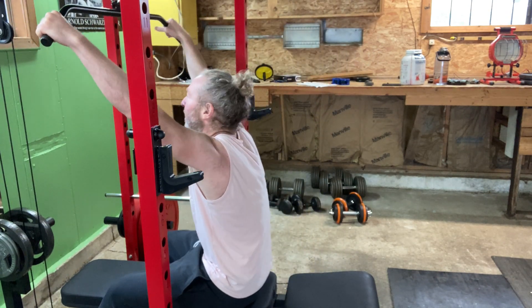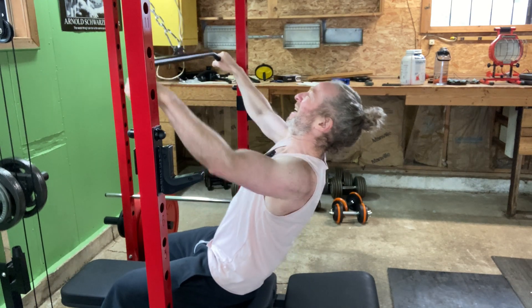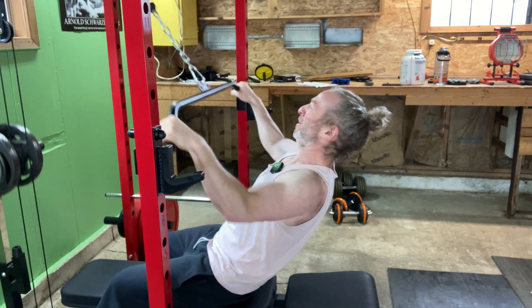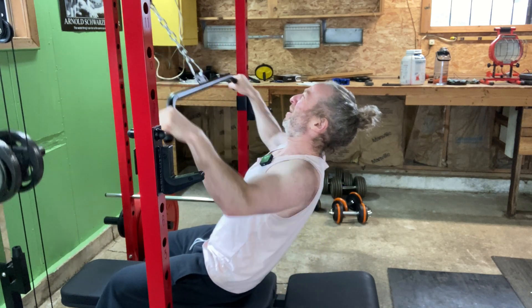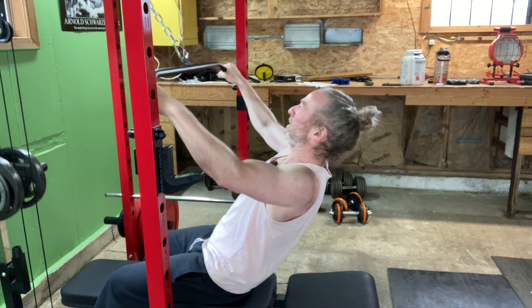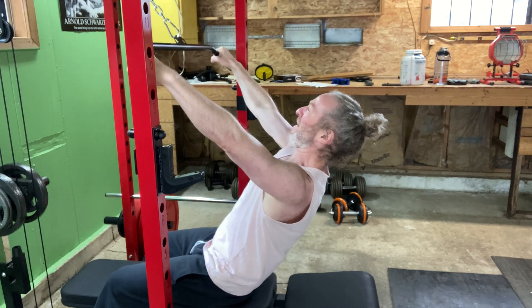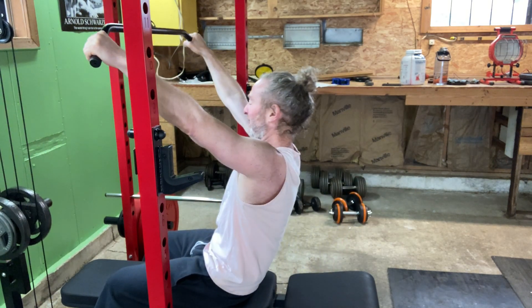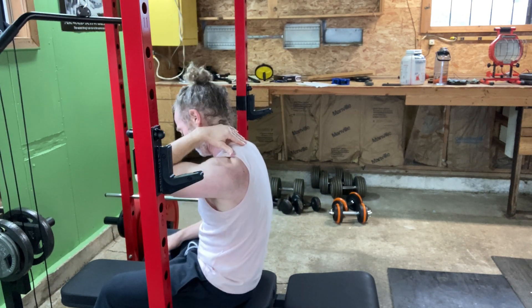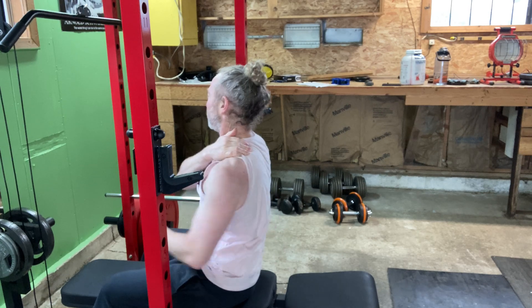Now we're going to do eight. Here we go. That's eight. Still got a little bit of neck pain from sleeping wrong.